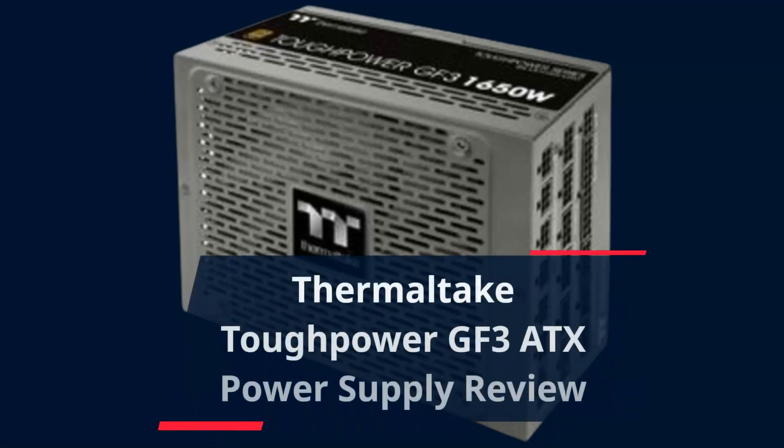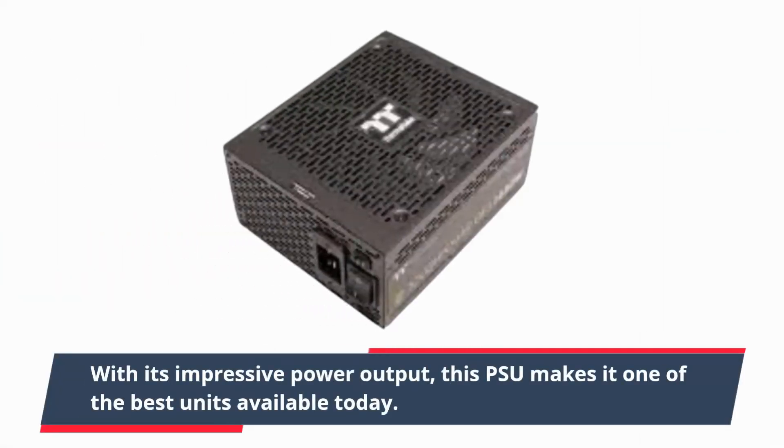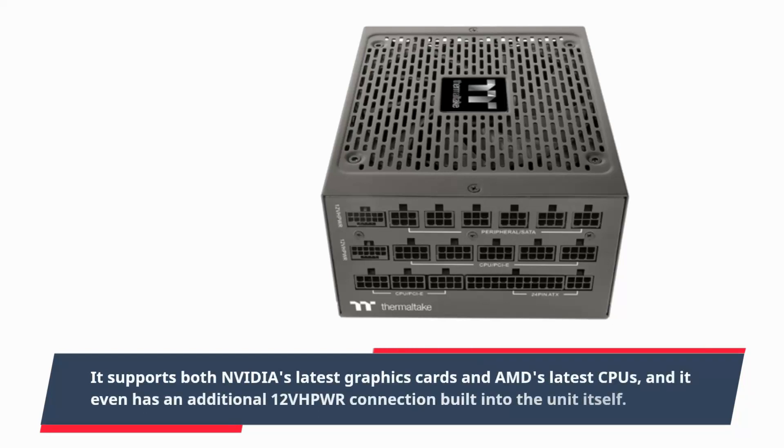Thermaltake Toughpower GF3 ATX Power Supply Review. With its impressive power output, this PSU makes it one of the best units available today. It supports both Nvidia's latest graphics cards and AMD's latest CPUs, and it even has an additional 12VHPWR connection built into the unit itself.